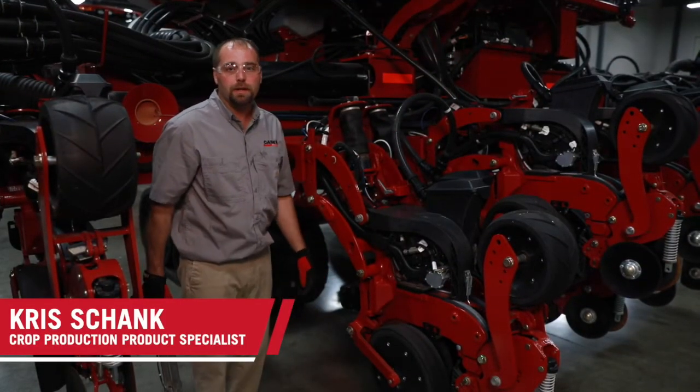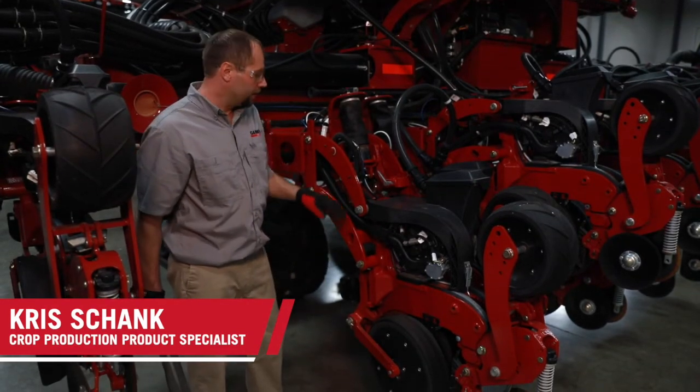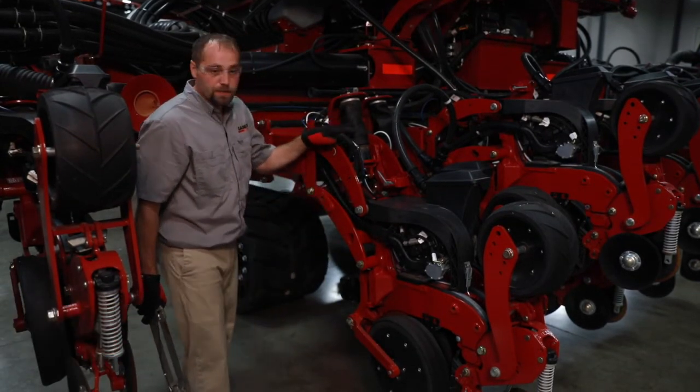Hi, Chris Schenck. I'm here to talk about the pneumatic down pressure system on the Case IH 2000 series planter, also known as the airbag system.